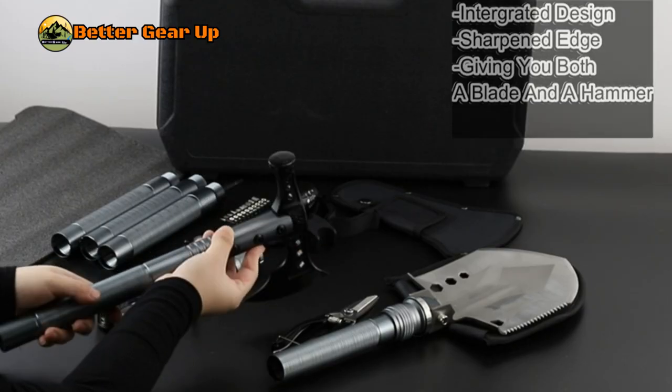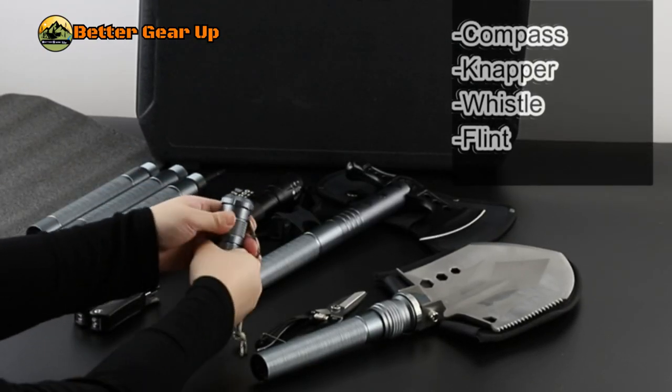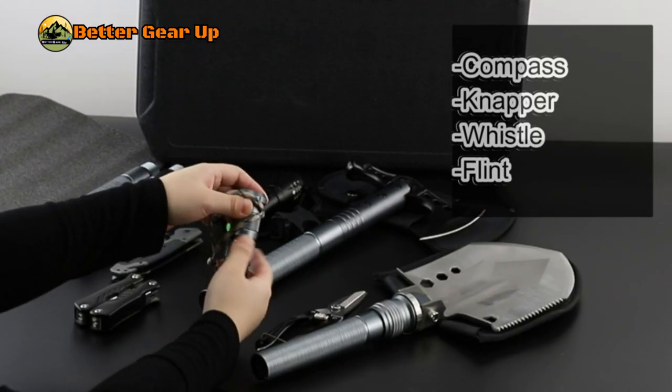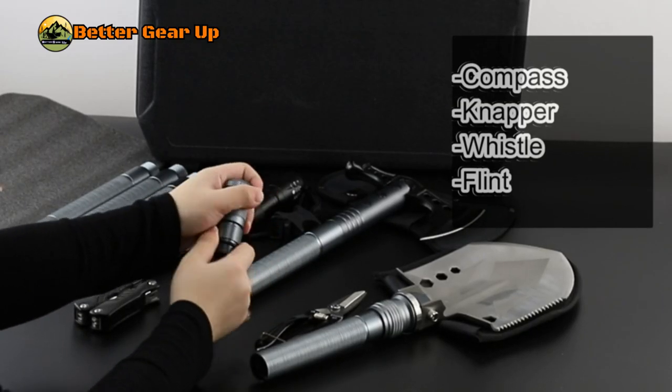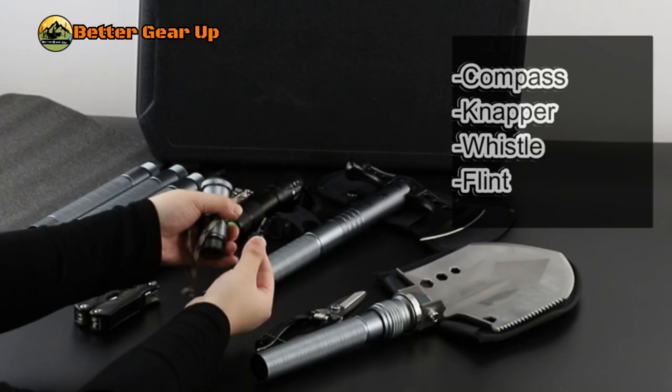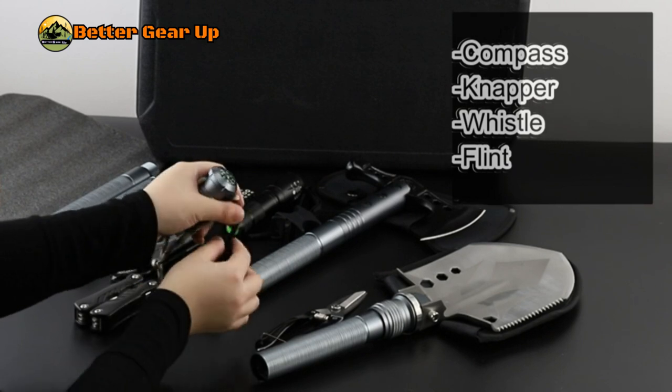It features durable construction with a high-carbon steel shovel with rust-proof coating and a 3CR13 stainless steel hatchet. The length is adjustable, extending up to 40.9 inches with screw-on extension bars. For compact storage, all components fit in a durable, lightweight carrying case.